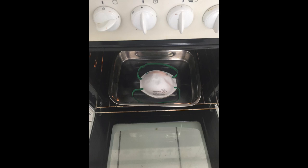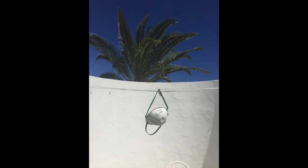One way is to simply put the mask in the oven — warm your oven up to 70 degrees Celsius or 160 degrees Fahrenheit and leave it in the oven for 30 minutes. Or if you're lucky enough to live in the heat like me, it's at least 70 degrees here today so I can simply pop it on my washing line and leave it out there for a few hours.